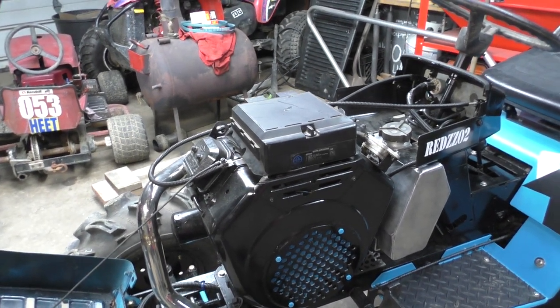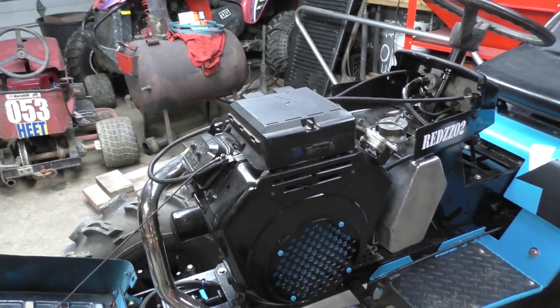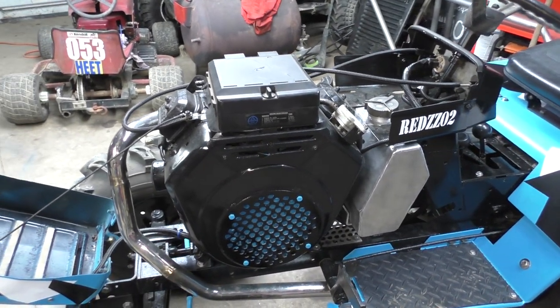It's a stock 16-horsepower Vanguard V-twin — technically a 14-horse, but you take out the little bushings in the exhaust ports and magically it turns into a 16-horse. That's all the difference — a little bit of tweaking in the carburetor. It's the same thing with the 18-horsepower and a 20-horse. All you gotta do is take out the little bushings inside the exhaust ports and it magically jumps in horsepower. Don't know how that's possible, but ask Briggs.